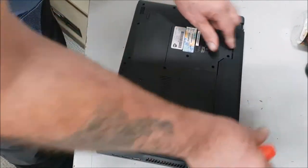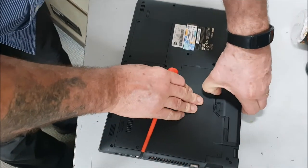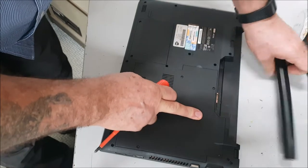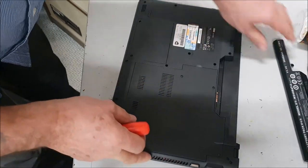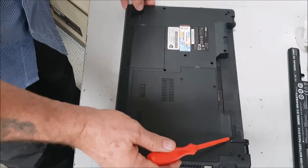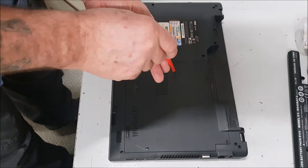Pull the lock back, pull the lock back and push — it should come out. There we go, so battery's out. Underneath here is the hard drive as well, so I want the memory out.